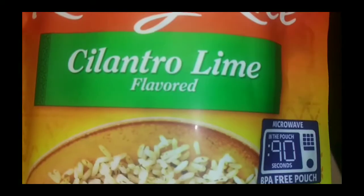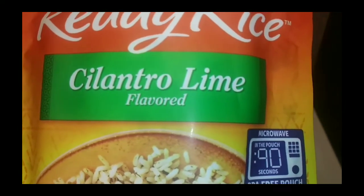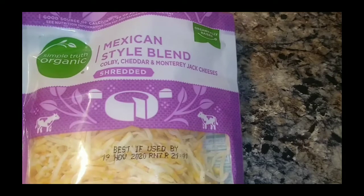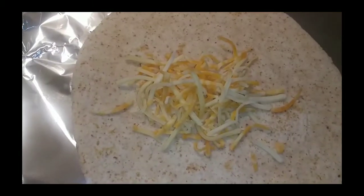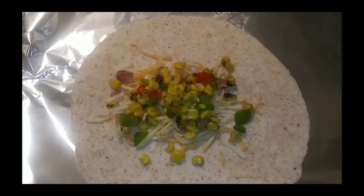Now let's add some cheese. Throw it in the microwave for 90 seconds and get that out of the way. We got the organic Simple Truth Mexican blend cheese — you can get fiesta blend and pick it up at any local store near you.